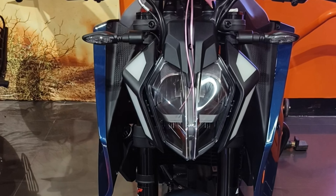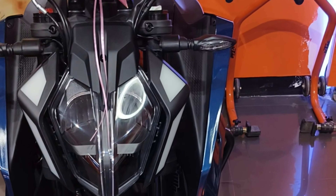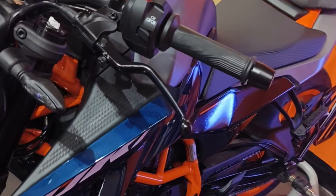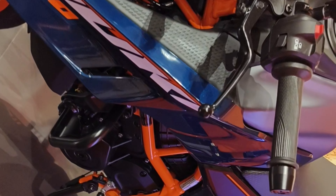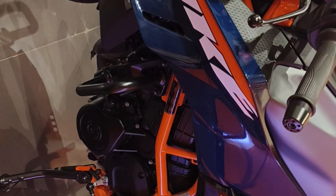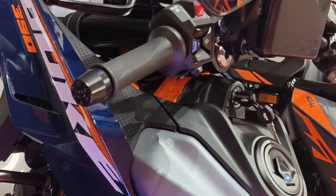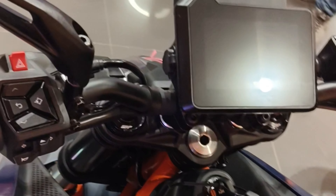The KTM 390 Duke is a street bike available in only one variant and two colors. It is powered by a 398.63 cubic centimeter BS6 engine which develops a power of 45.3 brake horsepower and a torque of 39 newton meters.